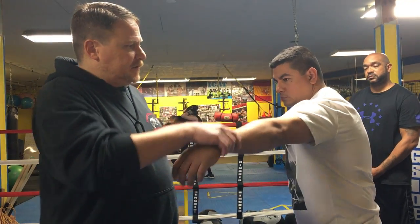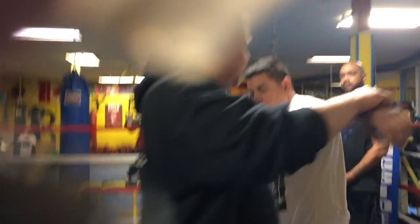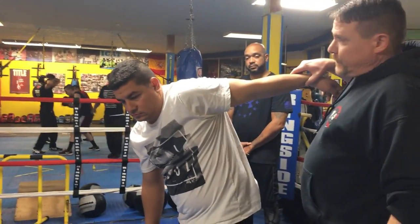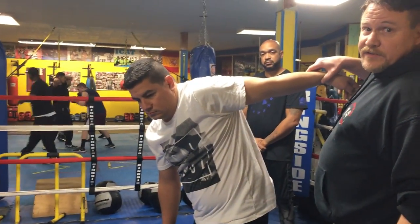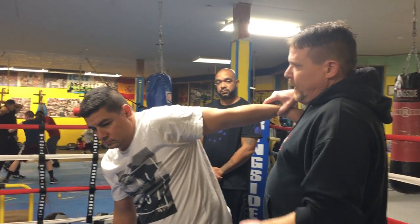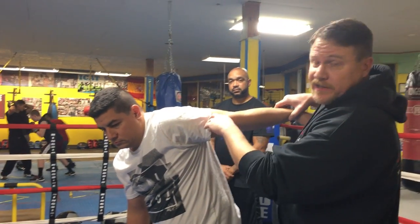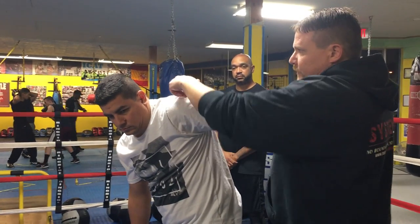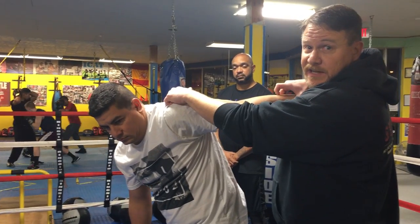If we look at the shoulder range of motion here, there's a point where it can't move any further in that range of motion. But because his body can move, we see how it starts to transfer the energy through his shoulder and through his spine to cause a position change.